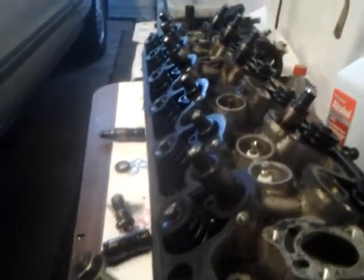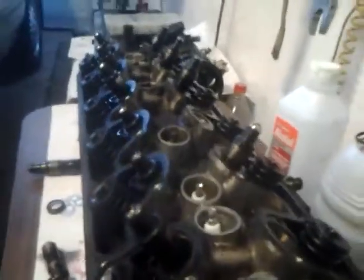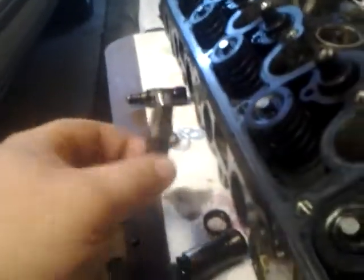Alright, this is just a little quick video before I go to work. I did a little bit of research and I found out that my lifters are actually in okay shape, except for the few that came apart, like this one.